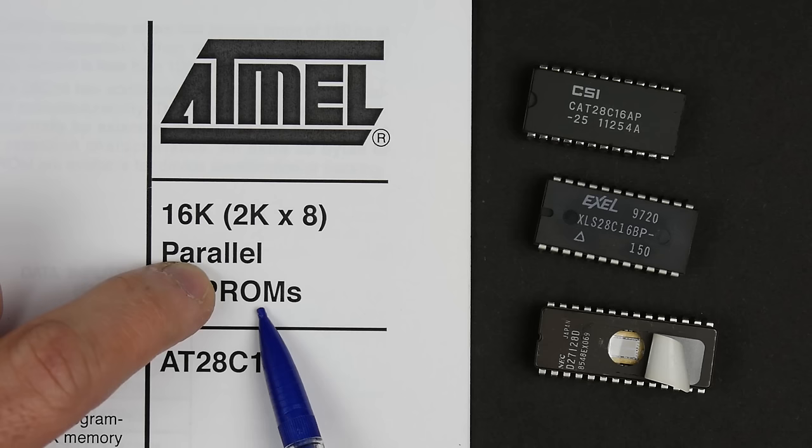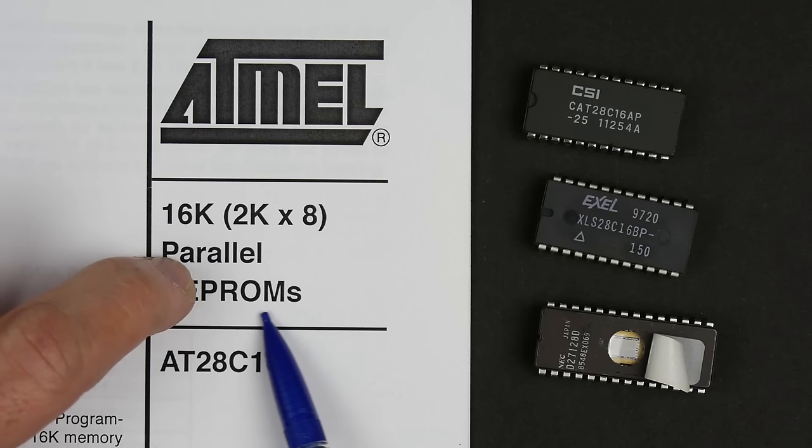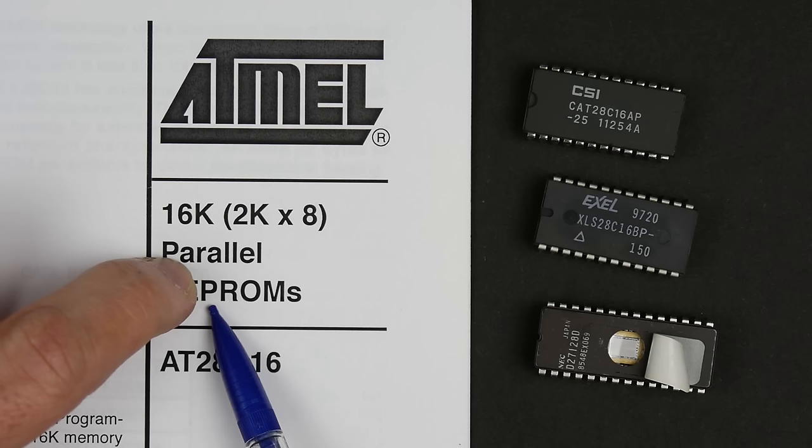There are other types of ROMs that are programmable, called PROMs or programmable read-only memory. These give you a way of programming them once — you get the chip blank, program it once, and then you can't change what's programmed in it.